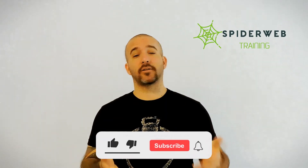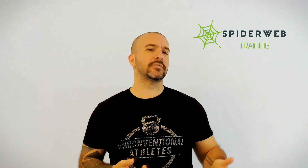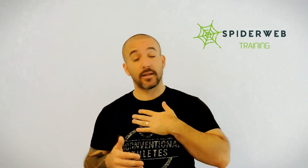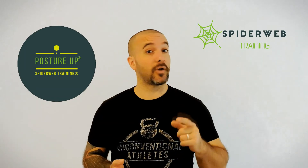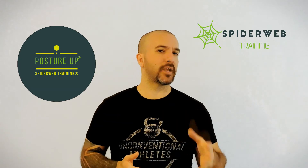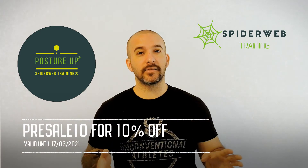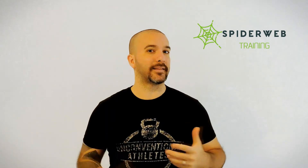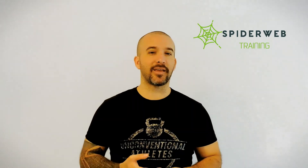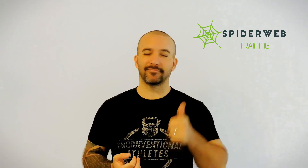If you enjoyed this video, please subscribe to this channel — that will really help me keep growing the Spider Worm training method. If you subscribe, leave a comment below saying 'Hey Adrian, I subscribed' so I can personally thank you. Also be sure to check my online course to improve your posture, Posture Up — I'll leave the link in the description below. It's going to be live on March the 24th. Only 30 days to improve how you feel your posture, how you feel your body, and how you're moving around and connected with your own self. Thank you very much for being here — stay tuned for Spider Worm training method news, and hopefully I'll see you soon.